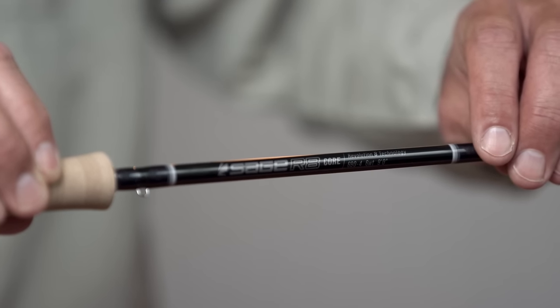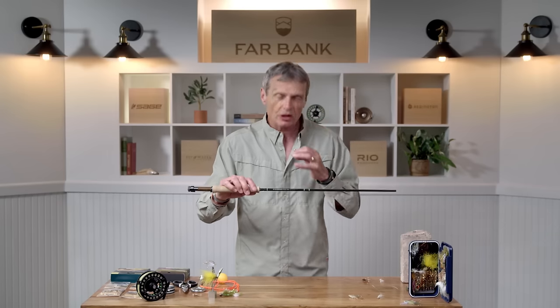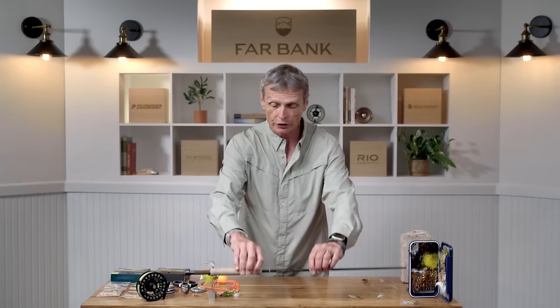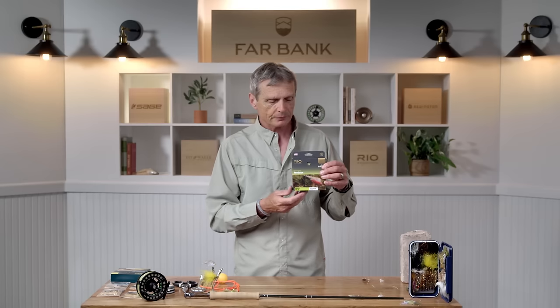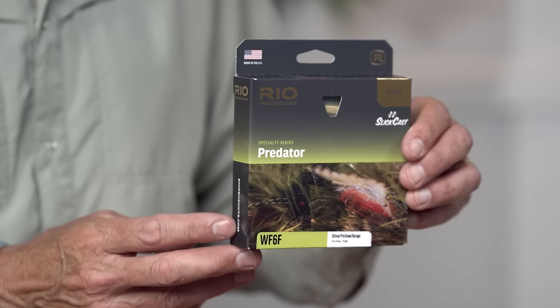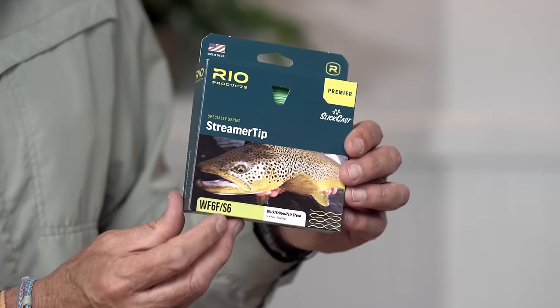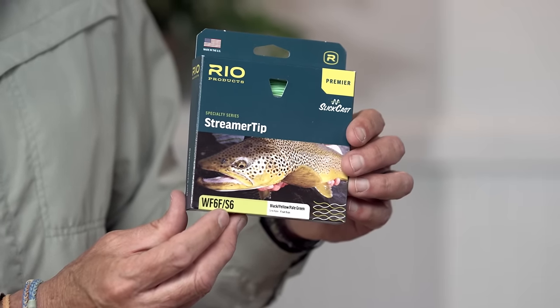Your standard trout outfit is probably a nine-foot five weight, but for streamer fishing you certainly want to start with a six weight and maybe even a seven weight for really big, heavy streamers. The fly line is the engine turning over and moving your fly, so a heavier line needs a more powerful rod. This is a predator line — a six weight. Look at the front taper: it's only three feet long, which is incredibly short. That means the weight of the line is close to the weight of the fly, making casting streamers so much easier. You can also get a sink tip line — this is a six F/S6, meaning floating line with a sinking tip. Sinking tips are very good tools for streamer fishing, particularly in colder months when you need a little depth.